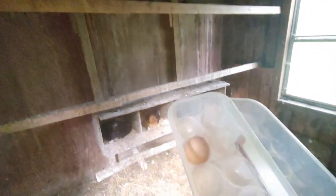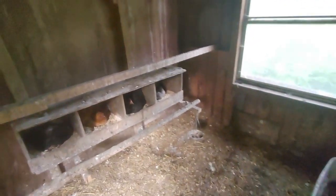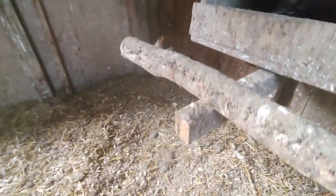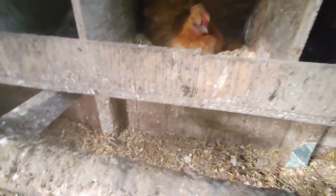Coming in to collect eggs — that one's brand new so I'll take it. Sometimes there's a little bit of manure on them. At night I sometimes forget to collect, so I have to come in late with the whole perch full of chickens. The worst part is sometimes you have to reach underneath them and hope they don't drop anything on you — I won't lie, it has happened before.